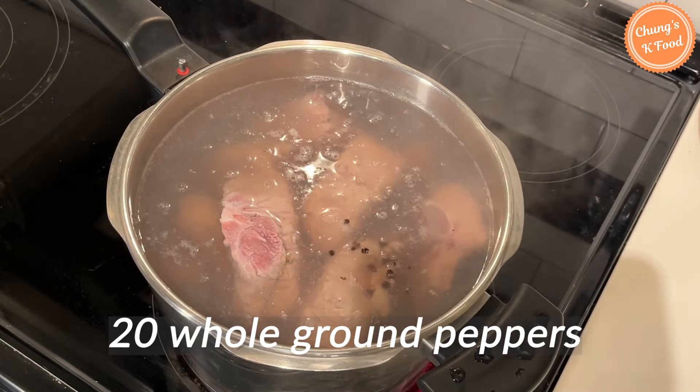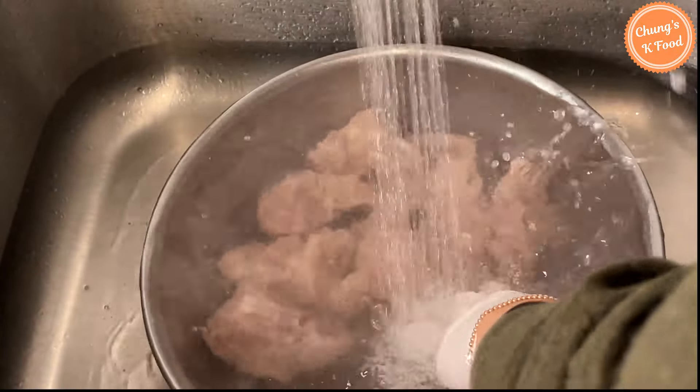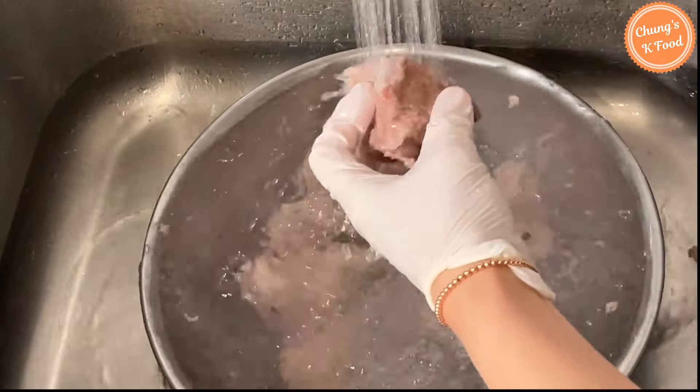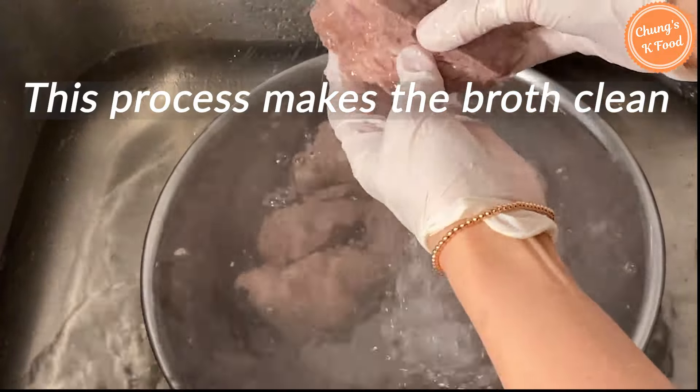Put 20 whole ground peppers. 10 minutes later, drain the bones and wash them clean under running water again. Wash the bones thoroughly. If you thoroughly do this, the broth becomes clean.